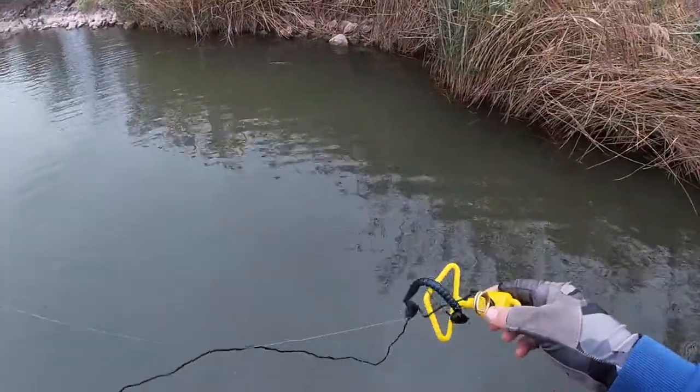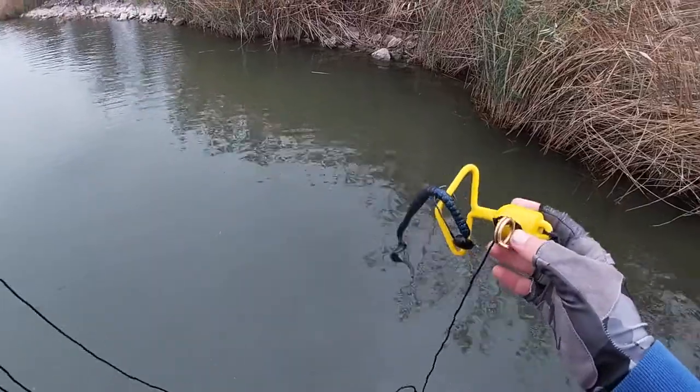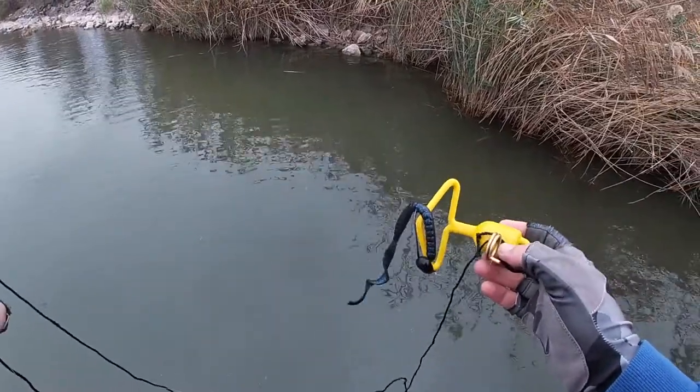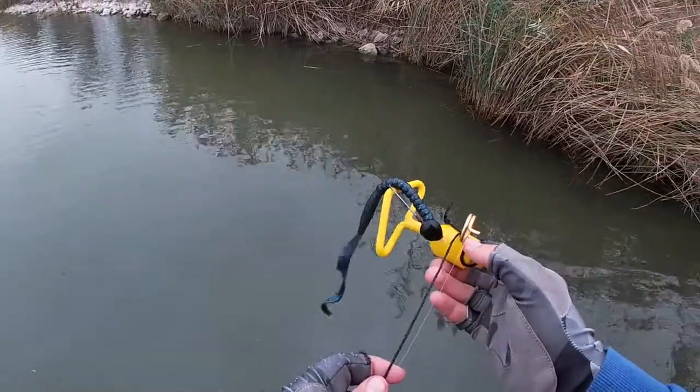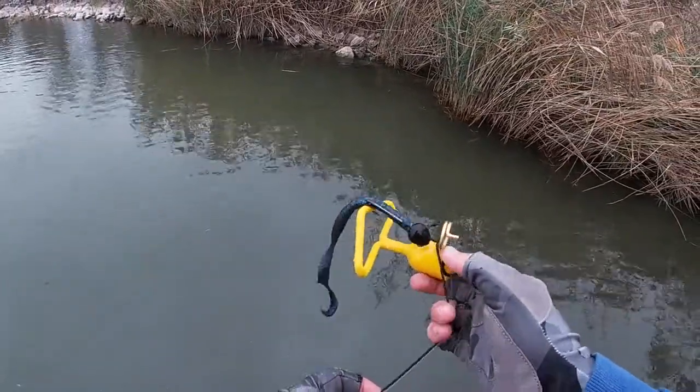Got my lure back with me. This was a very expensive shaky head, so I'm glad I got it back. But that's how you use the Gitter Back Lure Retriever by Luz.